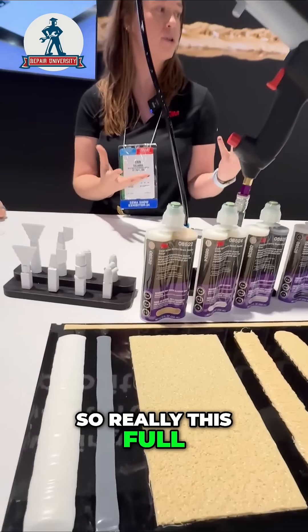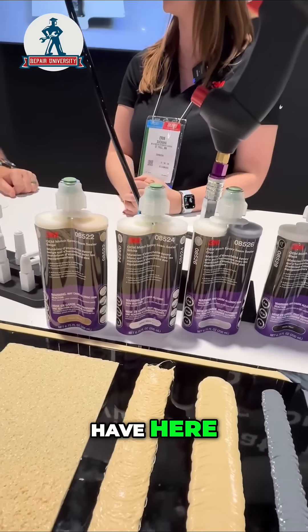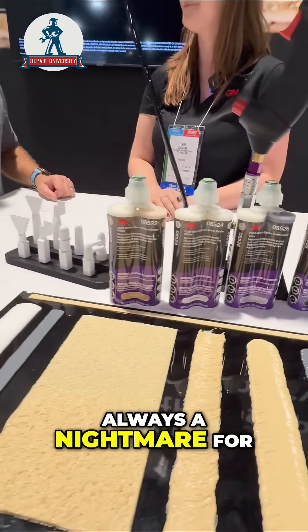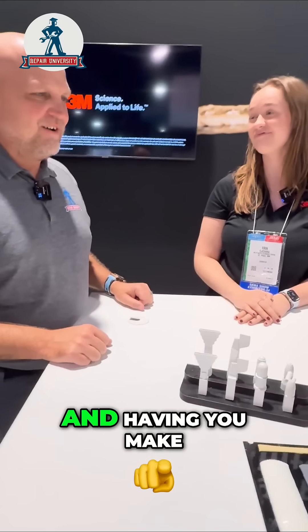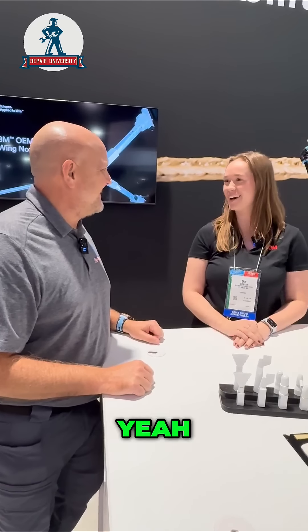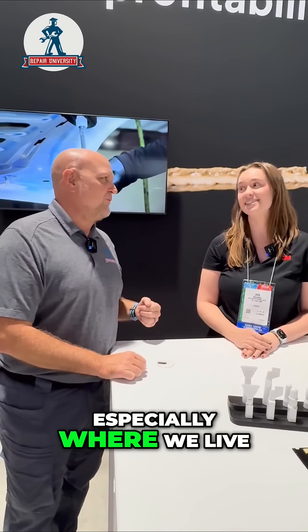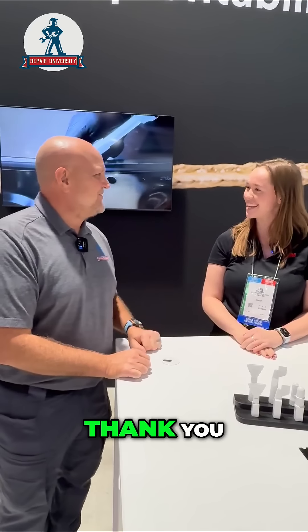This full suite of solutions — the OEM Match family — we're really excited to have here. Matching seam sealers is always a nightmare, and having 3M make it a little bit easier is something we certainly appreciate. Corrosion protection is pretty important, especially where we live. Thanks, Erin.